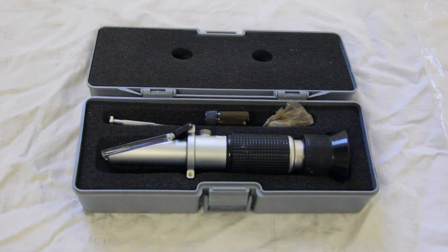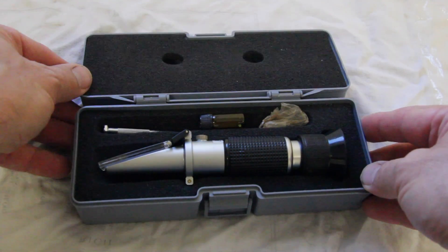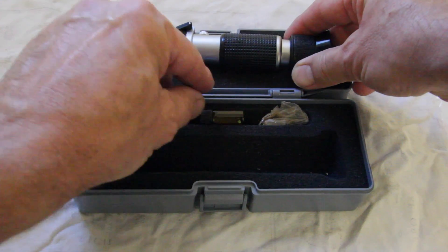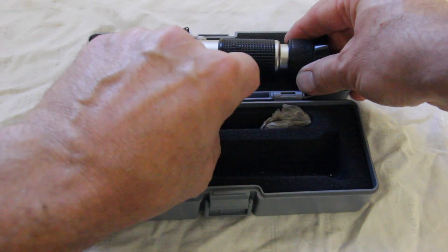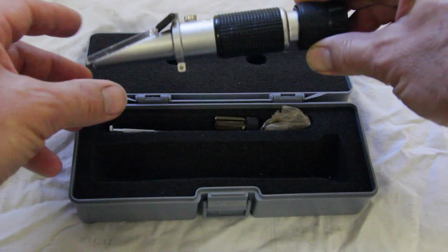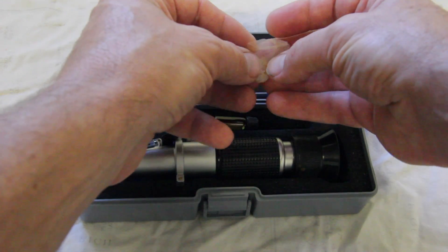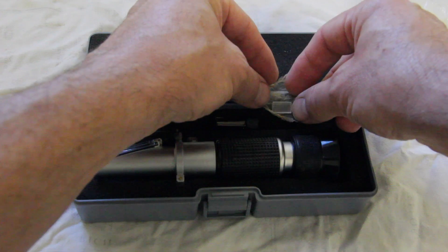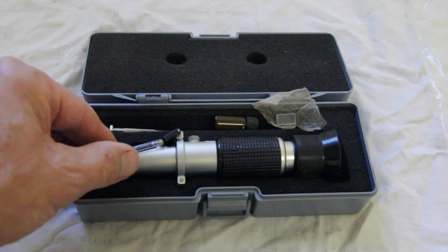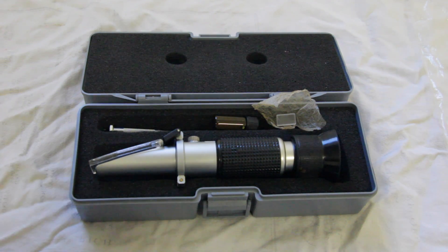This is the case the refractometer arrived in. You get the refractometer itself, an adjustment screwdriver, calibration fluid for setting up the calibration, and also a small prism which goes under the cover plate when you're doing the calibration. We'll show you how to do the calibration.